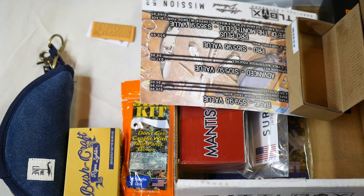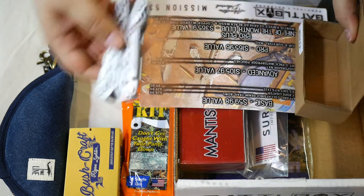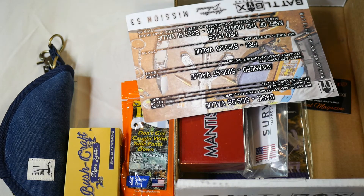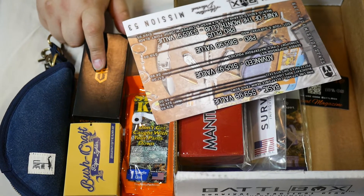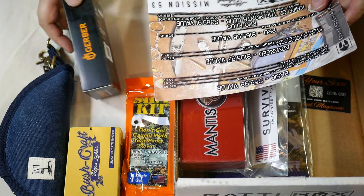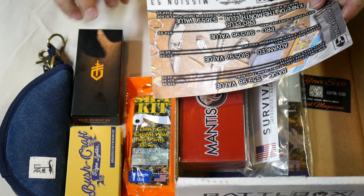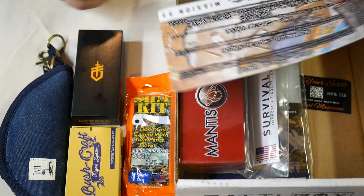Also a can opener, bottle opener, and another small blade. It's your average multi-tool. I wasn't thrilled about it when I saw it in the email. I already have a Leatherman so I don't really need this, but it wasn't awful either. Some boxes I've seen reviews of had nothing I'd be interested in. I might keep this as a backup or throw it in a giveaway. They're claiming a $37 value; I'd say around $25.